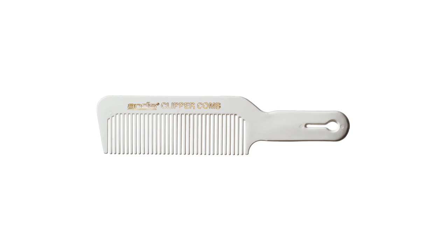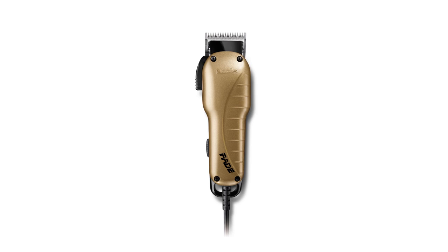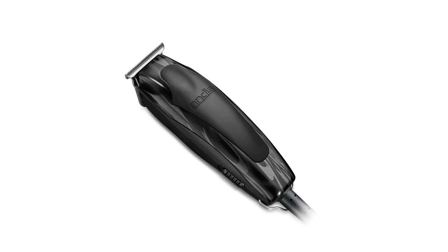To create this updated pompadour style, Kieran will be using an Andis Clipper comb, Andis US Pro Adjustable Clipper, Andis Fade Adjustable Clipper, and an Andis T-Outliner with foil head.